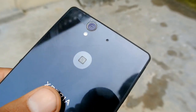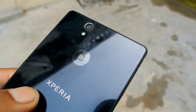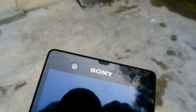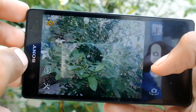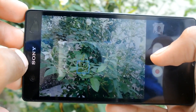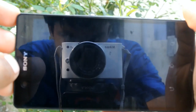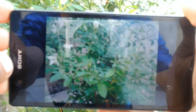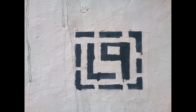On the back there is a 13.1 megapixel camera with an LED flash and mic in the center. The front has a 2MP camera that allows you to make video calls. The 13.1 megapixel camera takes pretty good photos, but it doesn't produce the results we'd expect from a 13 megapixel camera with the Exmor RS sensor. Here are some of the images taken by this device.